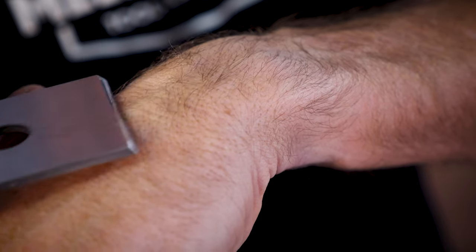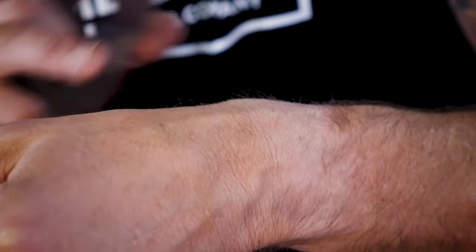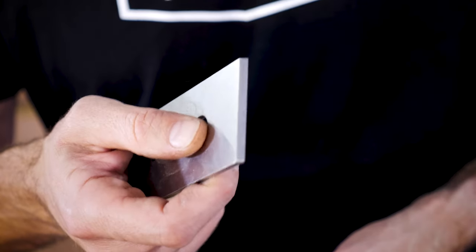Last but not least — would this even be a sharpening video if we didn't do the hair test? Let's get a close up of this little blade and see how we went. To be honest it's probably not going to make any Gillette commercials, but it is shaving some hair off there. I'm going to give it one more pass on the superfine and then on the strop again and then we'll test it.